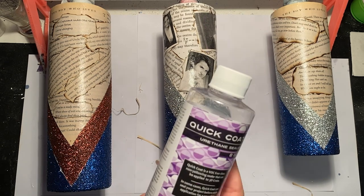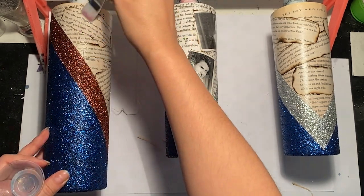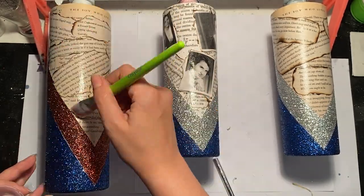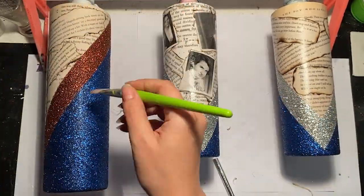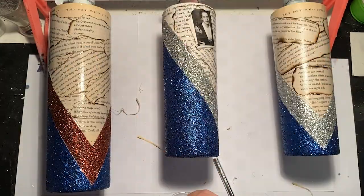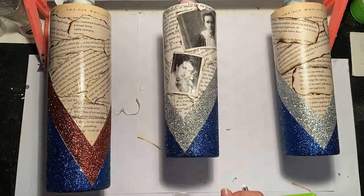Once everything is trimmed and ready to go, you're going to want to seal the book pages a few more times. I'm going to use CC DIY Quick Coat, but you can also use Mod Podge. Pay special attention to where the glitter and the paper meet because that part has to be sealed really, really well. If not, the epoxy will get underneath it and create wet spots in your paper that you can't get rid of. So make sure to seal your paper really, really well before you epoxy.